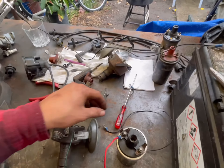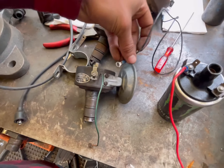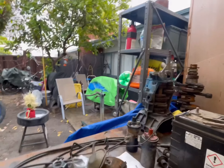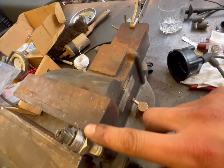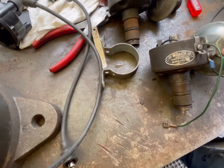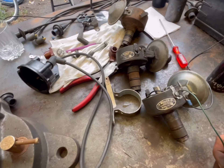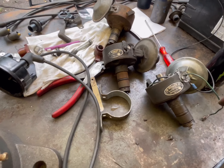I'm also going to ground the distributor — I'll take a screw out of there and ground that to the battery. Everything's grounded: spark plug has a ground wire going to the battery negative, another ground wire going to the distributor, and the positive on the coil is connected. The last thing to connect is the ground for the condenser.